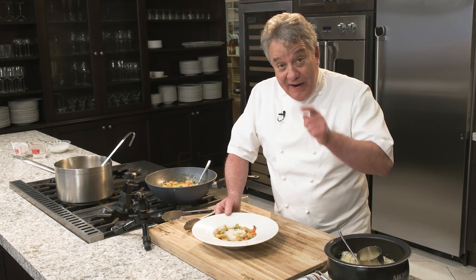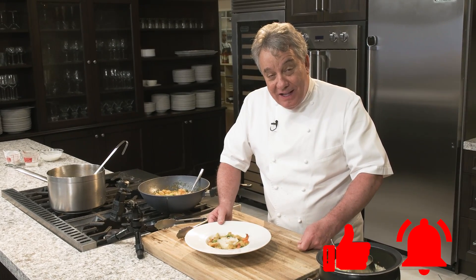Very easy to do. Try it, make it a little more elegant. Don't forget to ring the bell and give us a thumbs up if you like the recipe. Try the next recipe.